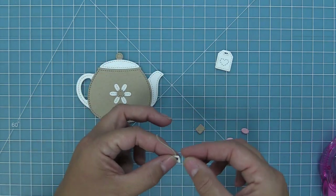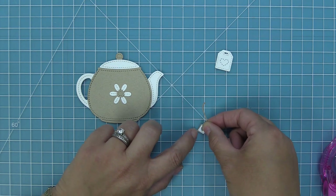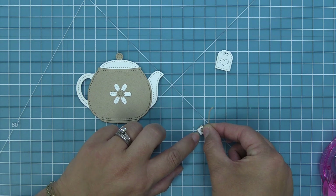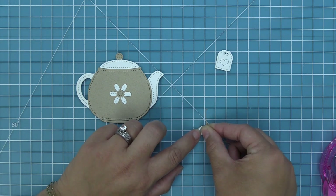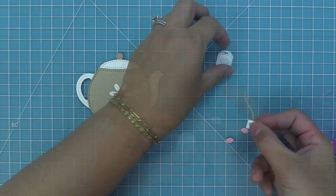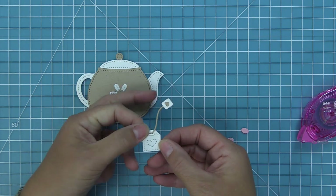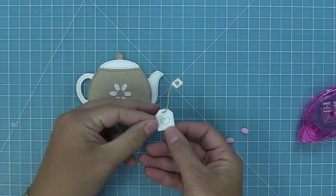There's a little rectangle and a rectangle with a heart cut out. This is meant to be the end of the teabag string where normally there's a cute little quote or something for your tea. In this case we have this adorable little heart, so you can use it plain or you can layer the one with the heart cut out on top, and then just tuck that string right into the teabag — it looks absolutely adorable.